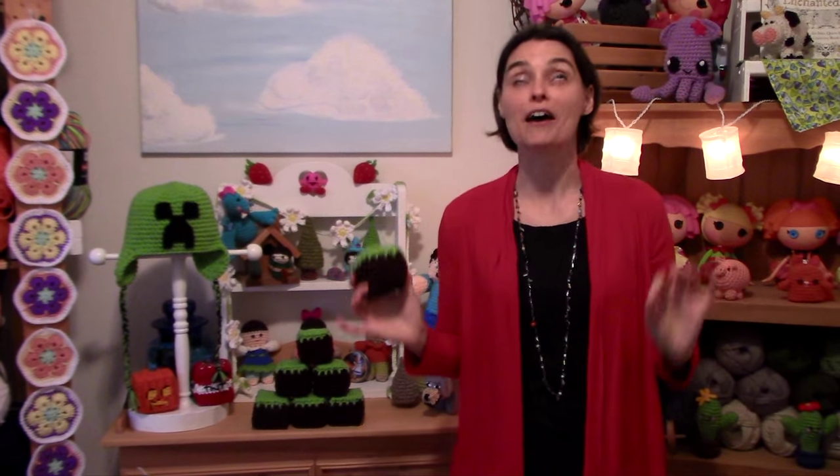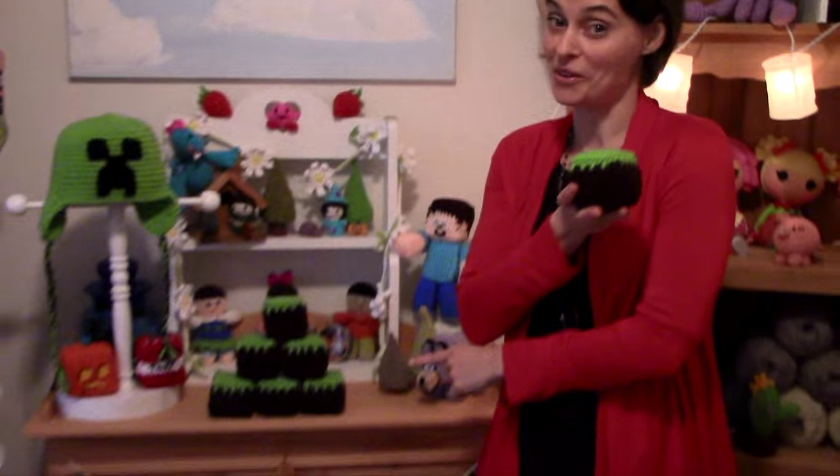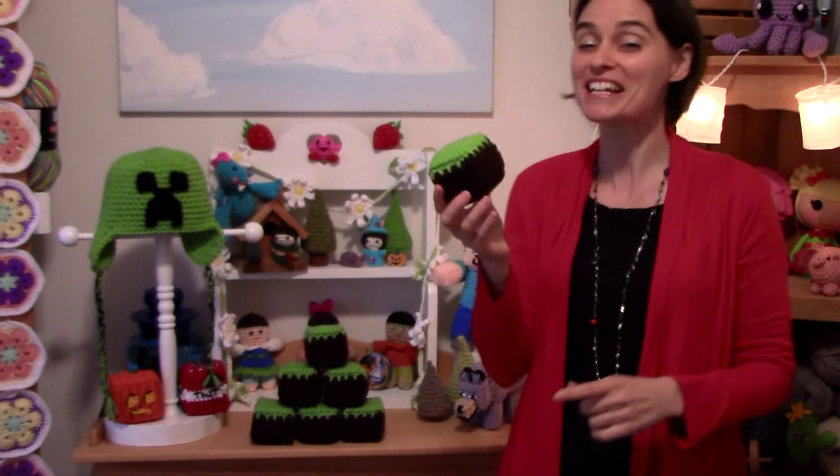Hey everybody! Welcome to the Jade and Stitches show. We've had several requests to make some Minecraft blocks, so I thought we would start with the iconic Minecraft dirt block. This is a very fun, very easy scrap project and it only consists of six pieces. You should be able to make yourself up a pile of them in no time, especially if you've got Minecraft fans on your gift giving list this year. So without further ado, let's hop on over to the craft table and start digging up some dirt.